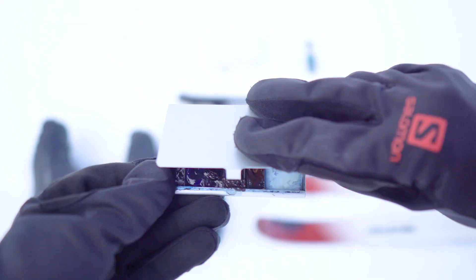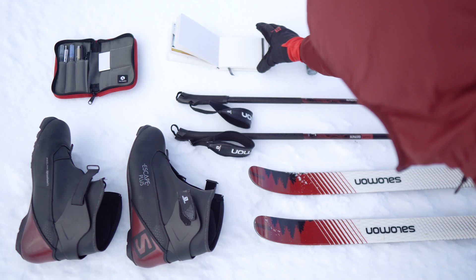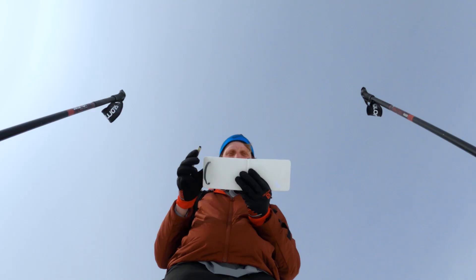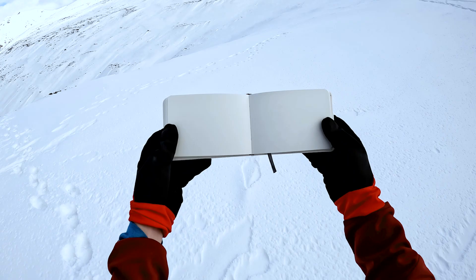With skis, sketching supplies, and a little bit of gin to keep my paint from freezing, I had everything I needed to make a winter watercolor. All that was missing was a place to start, which was easier said than done when the landscape felt as blank as my page.